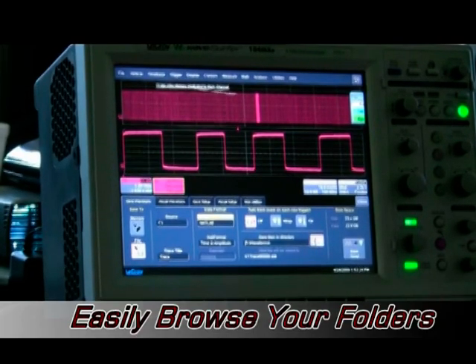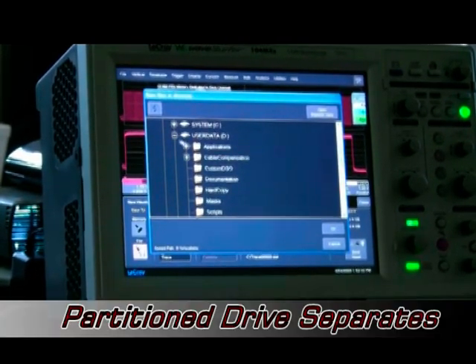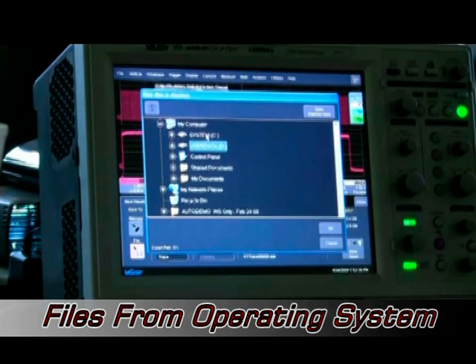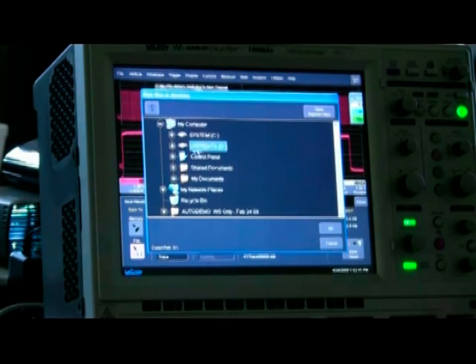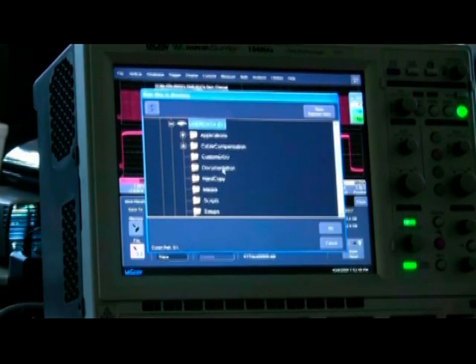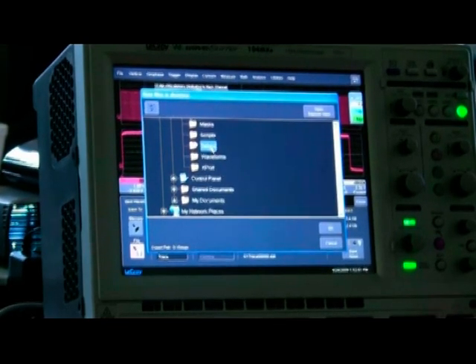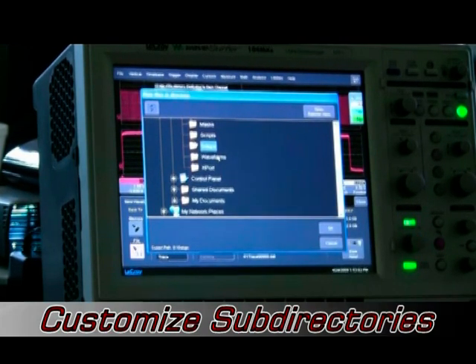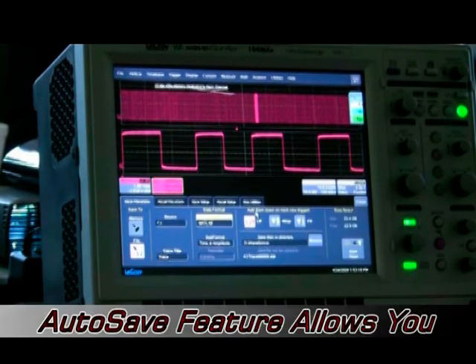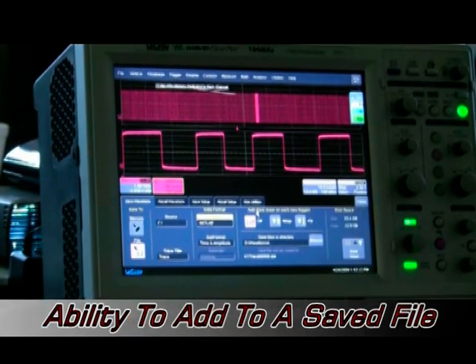When you browse the file system, just like Windows, you'll see a C partition and a D partition. The C partition is where Windows and the scope application software live. The D partition is for user data — applications, custom configurations, documentation, hard copy setups, and waveforms. Users can create their own subdirectories within the D partition. The auto-save feature also gets customer interest: you can take a waveform, put it to memory, and keep adding to it.